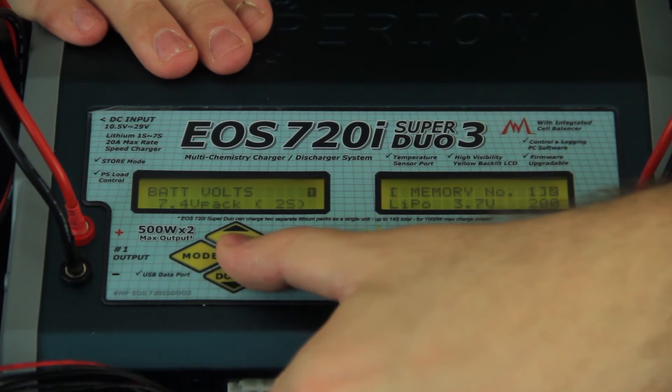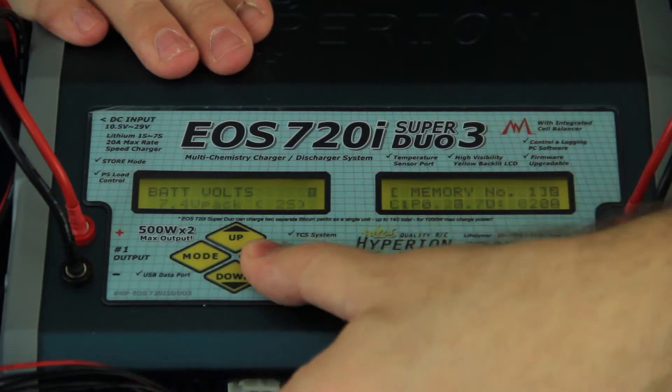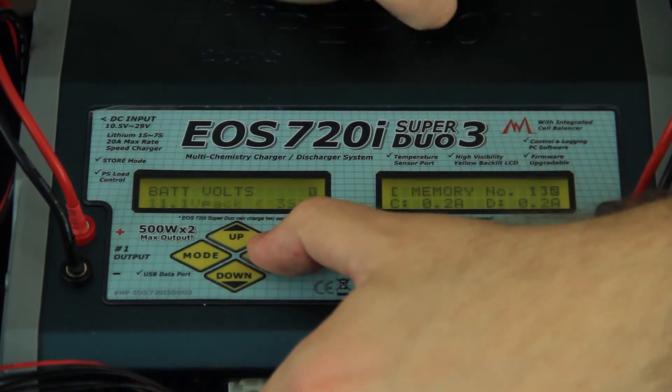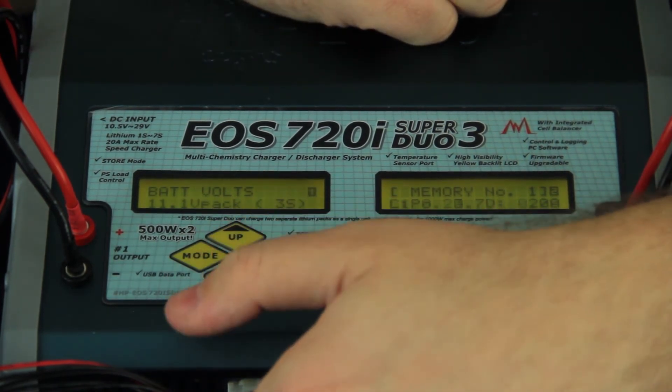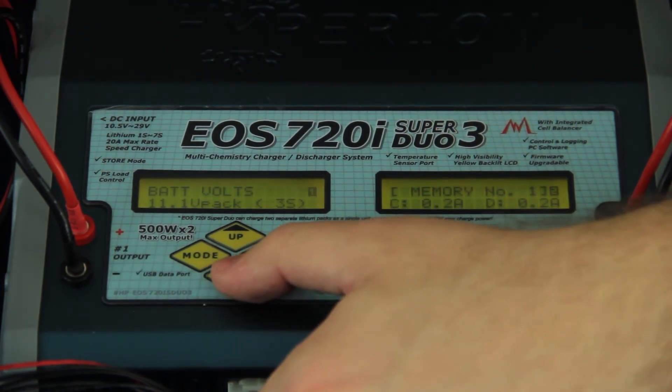The next option is battery volts. This is an 11.1 volt battery pack, so tap the enter button and press up once — it's going to switch it to 11.1 volts, which is 3S. Then you can tap the enter button again, or just wait five seconds and it will stop the process itself.